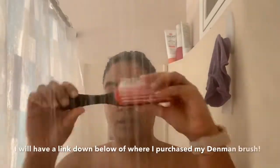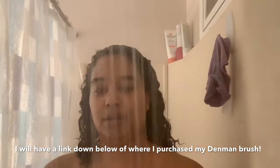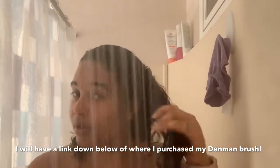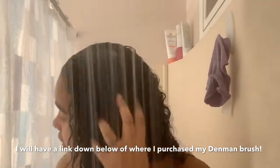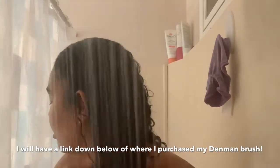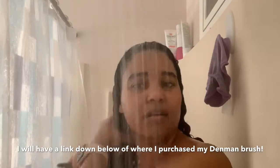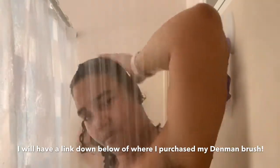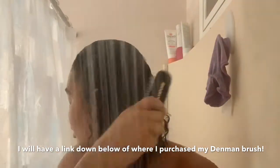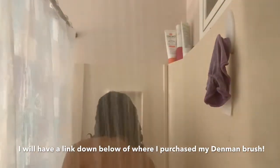I'm applying a decent amount of conditioner — not too much — from the scalp at the top of my head all the way through the middle and to the ends. I let the conditioner soak in, then I take my Denman brush to detangle. Always detangle from the bottom ends to the middle, then go to the root — that way you lose less hair, there's less pulling, less frizz, and less breakage. I love this Denman brush; it detangles really easily even when my hair is soaking wet.